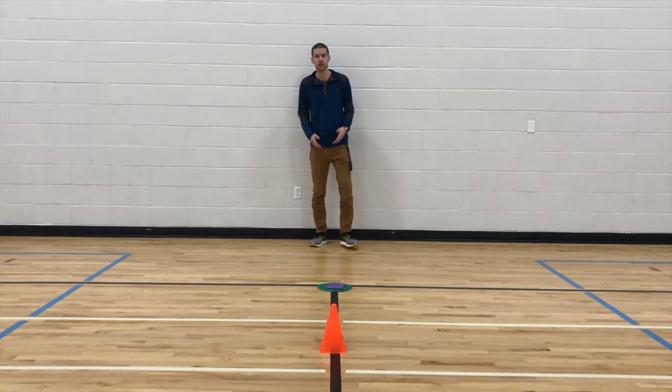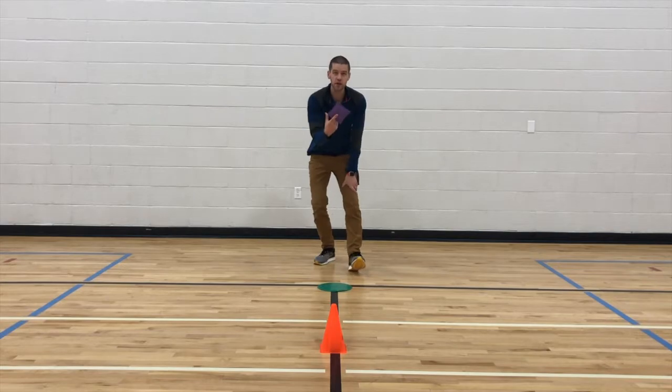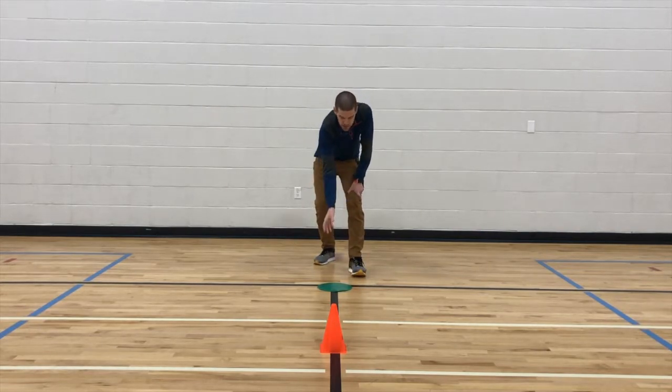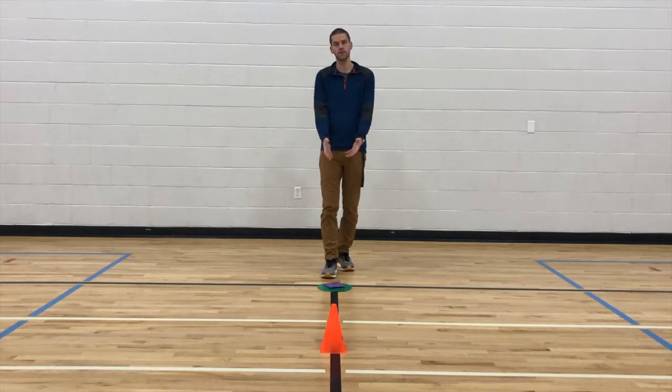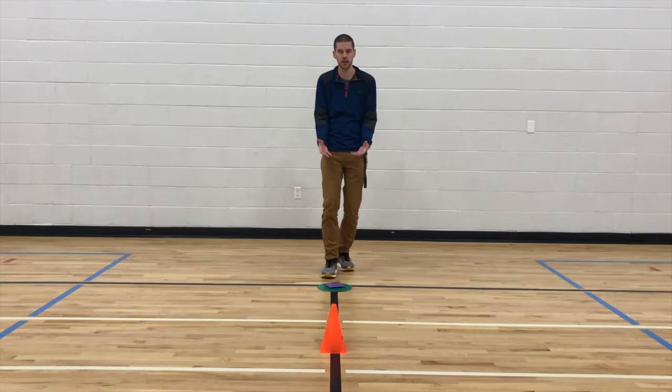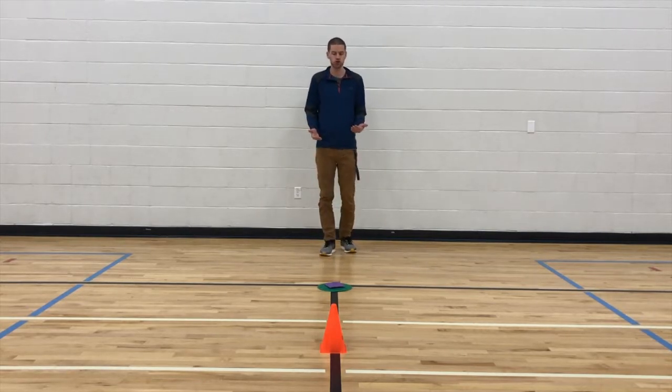So your typical setup: you're going to have a spot marker, you're going to have a bean bag or some other kind of object students can grab on top of that spot marker. And then your students are going to move an equal distance away from the item that they're going to be grabbing. The spot marker isn't entirely necessary, but I find it helpful for students to put the object back. I'm about a meter away right now — this would be the closest I would ever have students be.